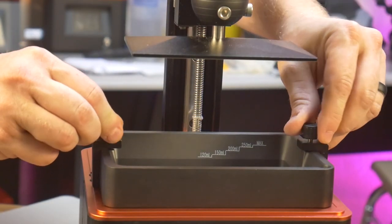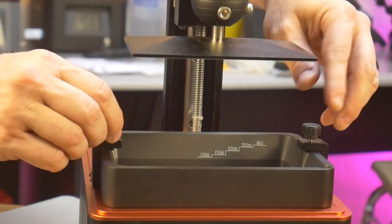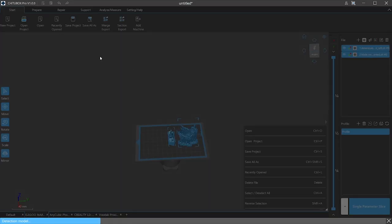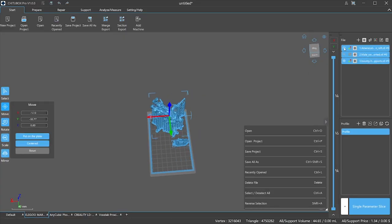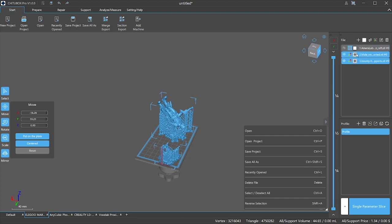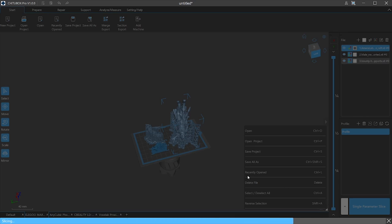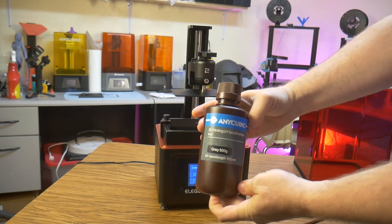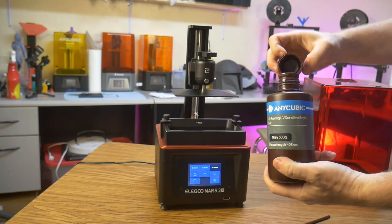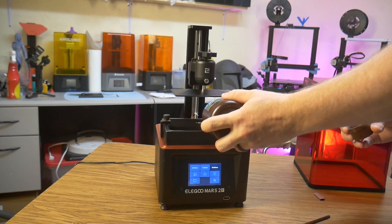That's a definite plus since I own both Anycubic and Elegoo machines. Since my unit did not come with a USB stick, I have no test files from Elegoo to print, so I will turn to my usual test models. This time I will try to print all three at the same time using the default settings for the Mars 2 Pro in Chitubox. I am using Anycubic standard gray resin, and all the models took about four hours to print at 2.5 seconds per layer.